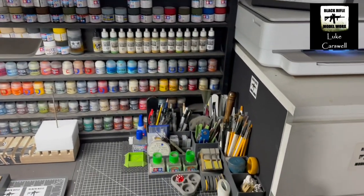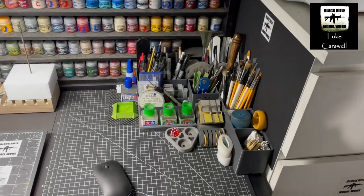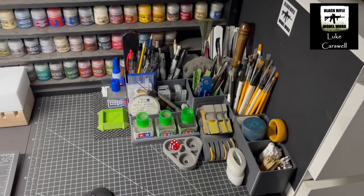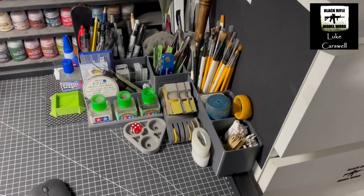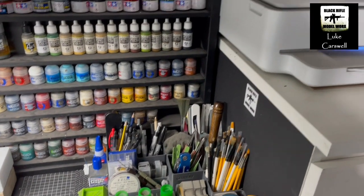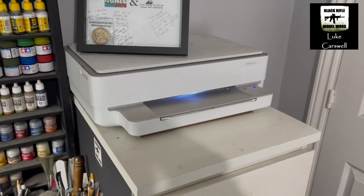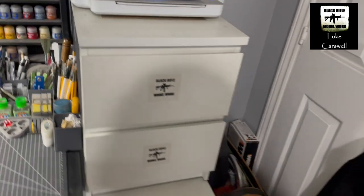And then we're moving around to this corner here, which is essentially all my various tools, paintbrushes, glues — things that I use all the time and readily accessible — cotton buds, cocktail sticks, sanders, all that sort of stuff. That's my printer there. That's the scanner as well — useful for decals.